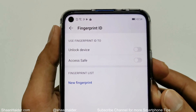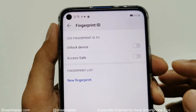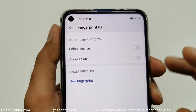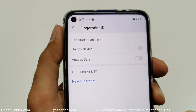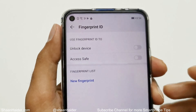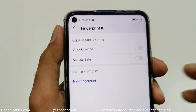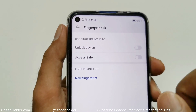On the next screen you will find two options. The first one is to unlock your device, and the other is to access the safe. So you can perform two tasks using your fingerprint on the Huawei Nova 5T or Honor 20 Pro. I will make a separate video to show you how to use the safe feature for better privacy and security, but first I need to enroll a fingerprint.